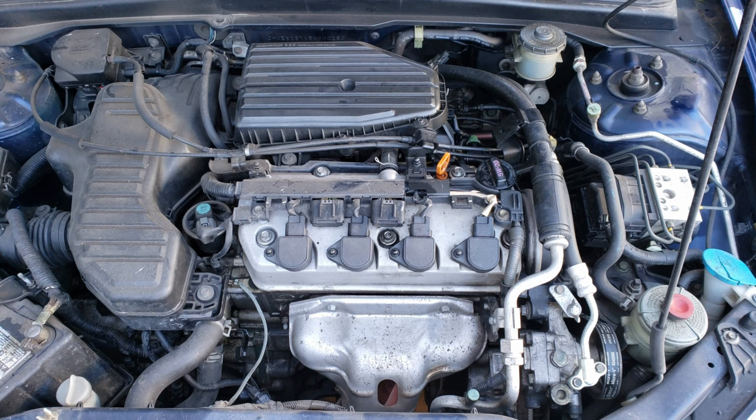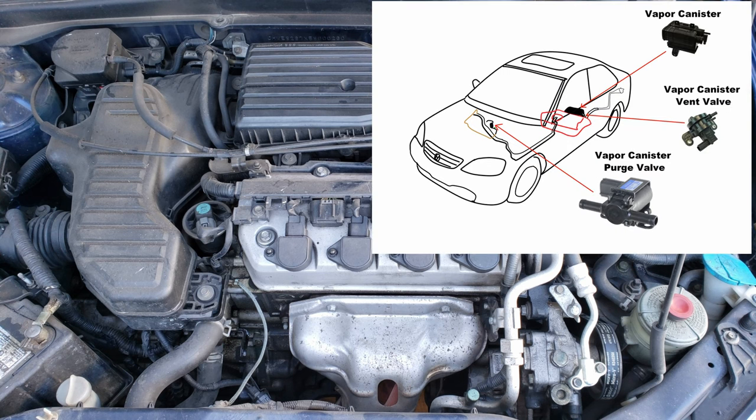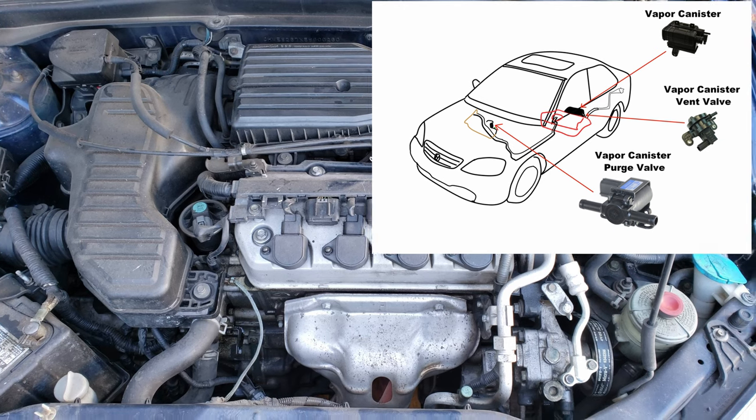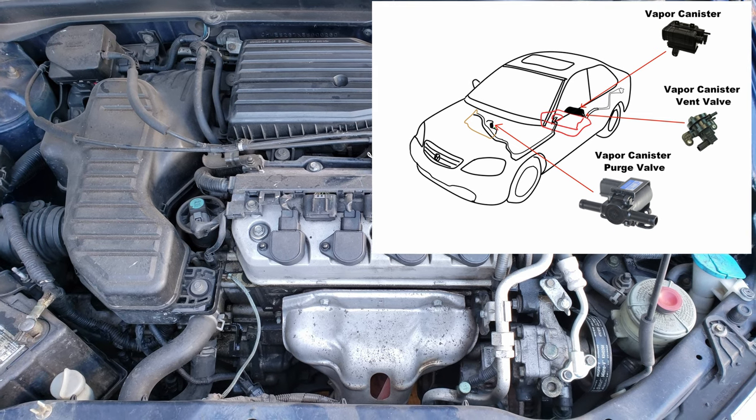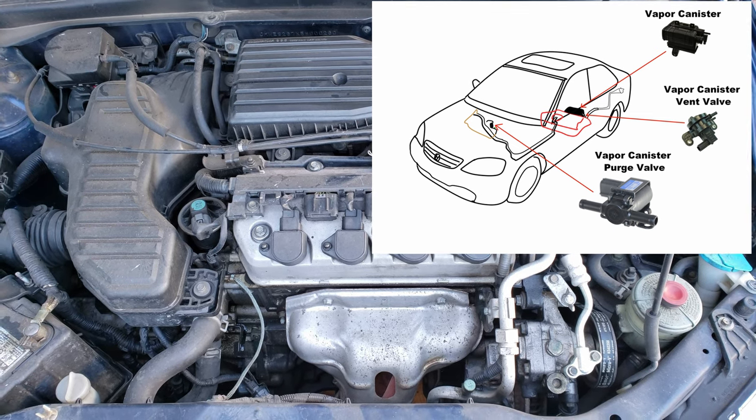Today's video will be diagnosing a P0455 evap system large leak detected, which indicates there's a leak in the evap system. When dealing with any modern fuel vehicle, the fuel stored in the fuel tank releases vapors. To deal with these vapors, car makers have incorporated evap systems to manage these gases and direct them into the engine to be burned. When the vehicle is off and just sitting, those fuel vapors are stored in a vapor canister, also known as a charcoal canister.